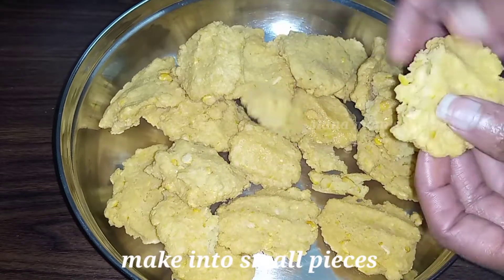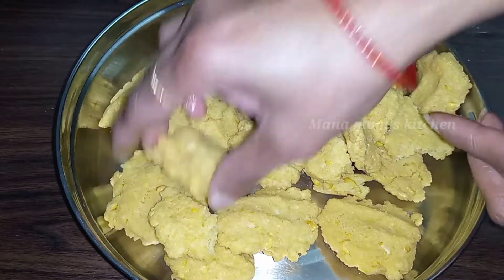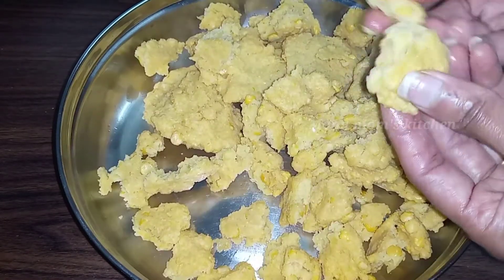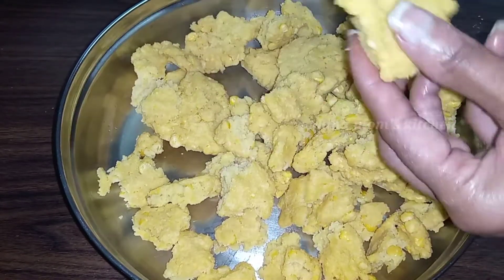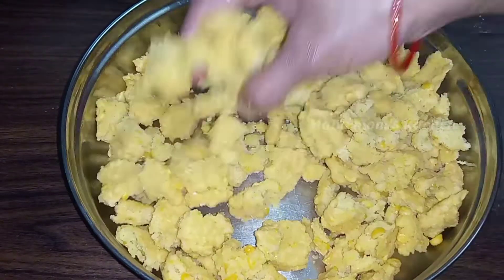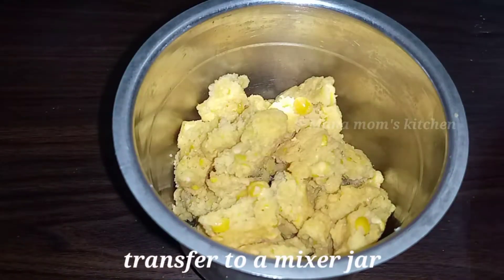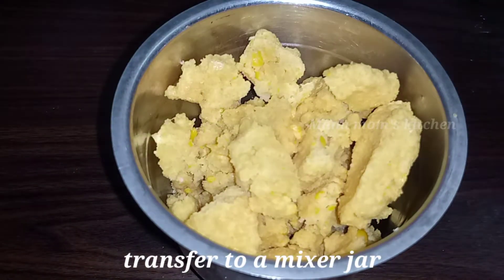Add the oil and add the cheese. When I get to make this, I'll boil it into little cheesecake pieces. I'll take my nice butter and boil it a little. Please take it in a small mix jar.